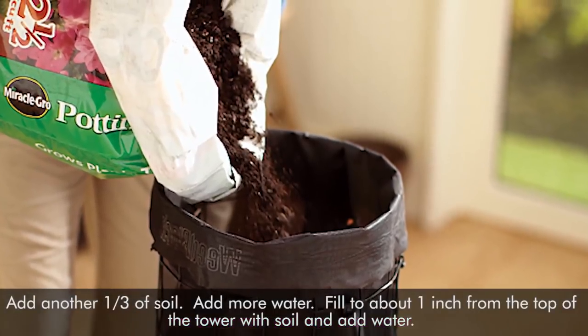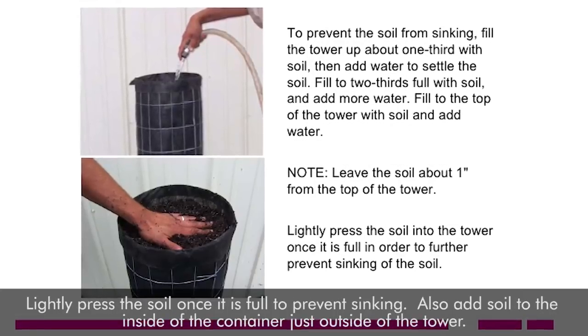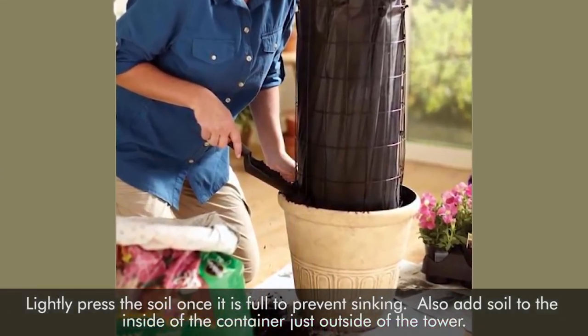Step 4. Add water. Lightly press the soil once it's full to prevent sinking. Also add soil to the inside of the container just outside of the tower.